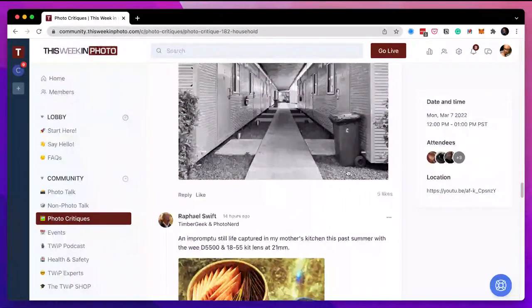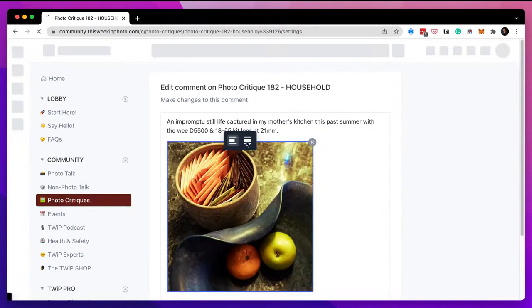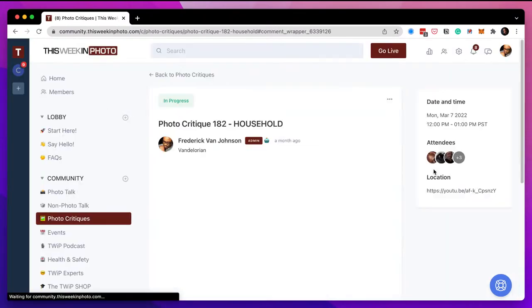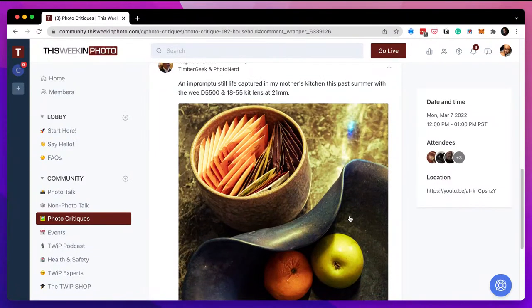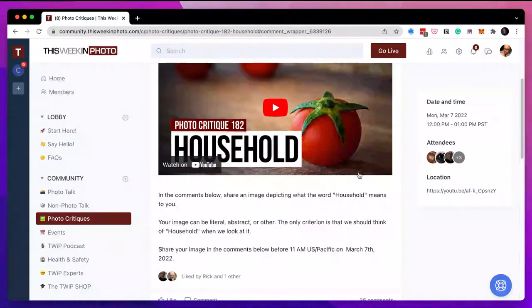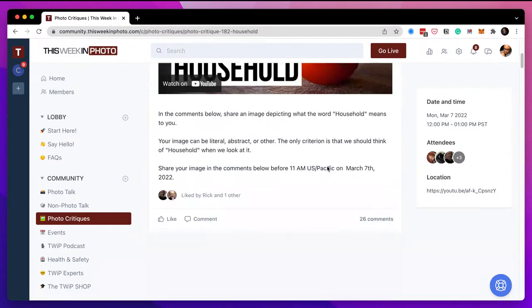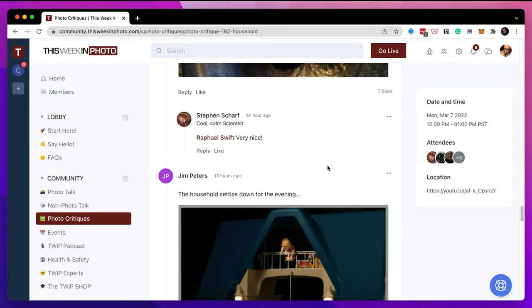My OCD is kicking in — sorry, Raphael, I have to edit your comment and make that full width. I can fix those in the normal thread in photo talk, but I can't fix them in here. So I've been going through and fixing people's posts as I look at them. Now I can't not fix it — welcome to my world. Let's get out of this one and move back to the chain.